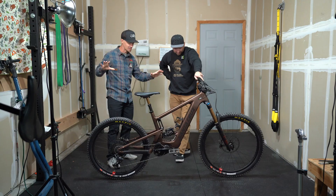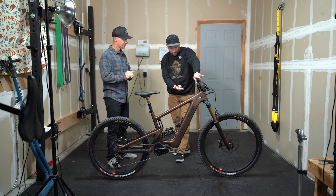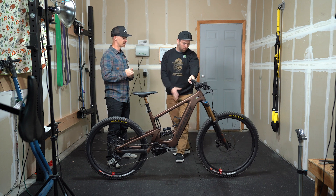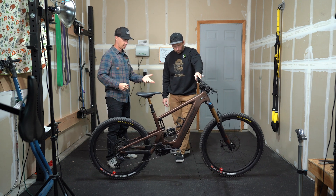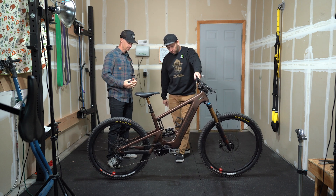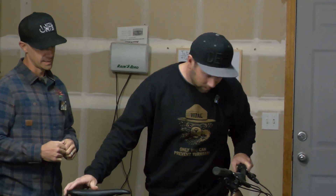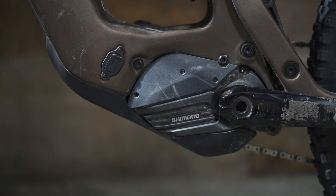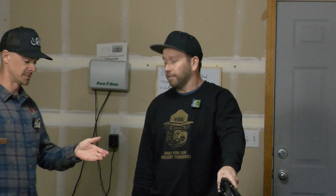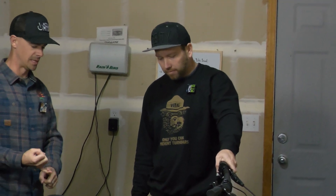Do you notice anything about the bike? Anything stand out to you? I noticed what I wanted with the Heckler that we tested a few months ago. What's that? A wagon wheel in the front. I'm excited about that. I'm looking forward to this coil shock. Is this the new motor? It is. This is the new Shimano EP8 motor. So I should be able to get up hills a little bit better, right? Yeah. So it's six-tenths of a pound lighter on the motor.